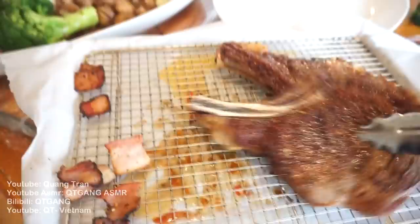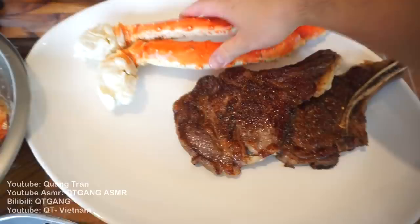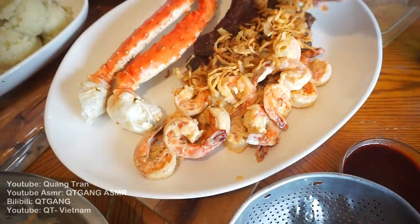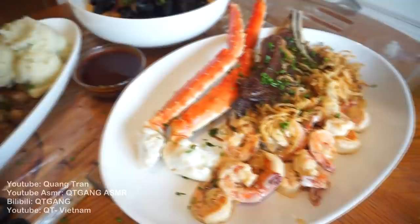Now we start plating — placing our beautiful meat on the counter, king crab, then the beautiful shrimp. Just pour it on. Get our fried onions, our cajun butter — finish it off and make everything gourmet. Chives on anything makes everything gourmet, right Wilson?